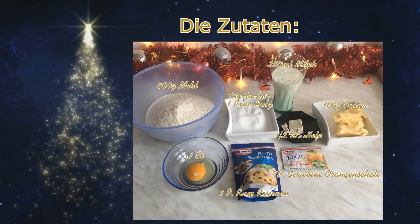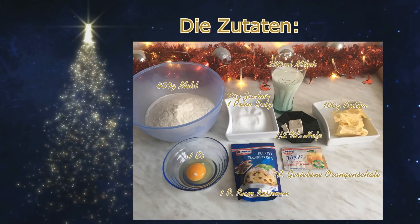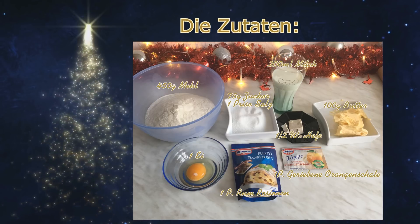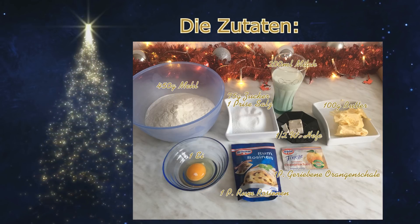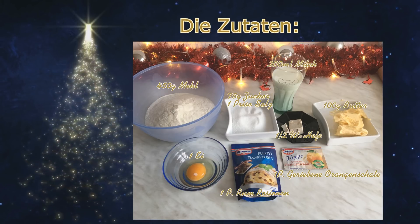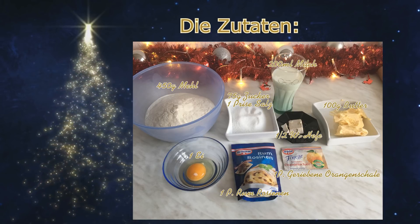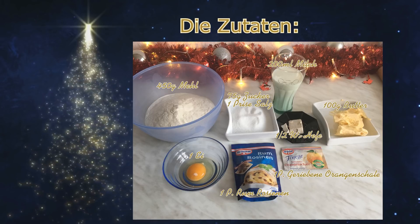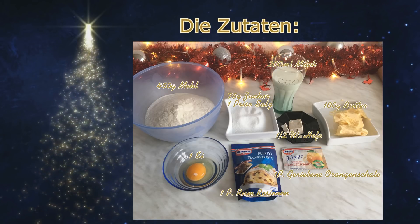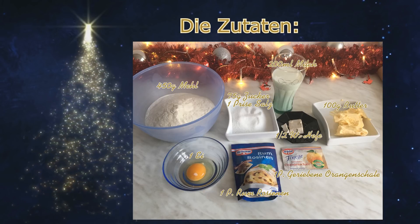Ihr könnt natürlich auch eine unbehandelte Orange nehmen und das selbst reiben. Ich habe allerdings nicht so eine feine Reibe, deswegen habe ich das von Dr. Oetker genommen. Ein Ei braucht ihr noch und ein Päckchen Dr. Oetker Rumrosinen. Ihr könnt natürlich auch die Rumrosinen selber machen. Ich persönlich benötige sonst allerdings nie Rum und dementsprechend würde bei mir wahrscheinlich mehr Rum übrig bleiben und irgendwie im Abfluss landen. Deswegen nehme ich dann lieber so ein Päckchen Rumrosinen.